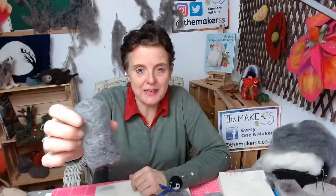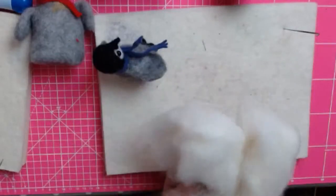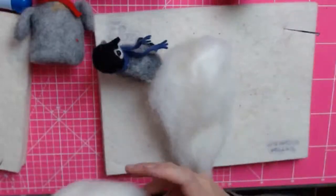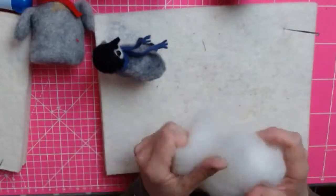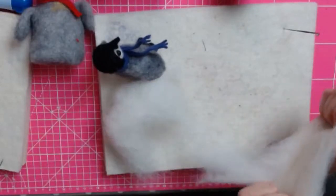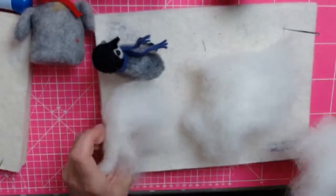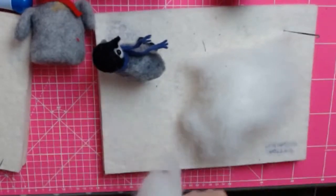Okay, moving on — I don't know where your shape is at, but mine looks like this and we're moving on to make the head. You need about three grams of this wool — if you split the 20 grams in half you have 10 on each side, then break that into three equal portions, giving you roughly 3.33 grams each. Just pick the pile you like best.